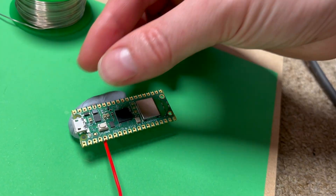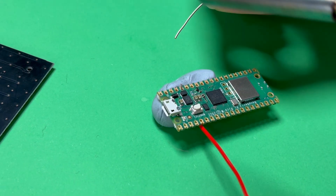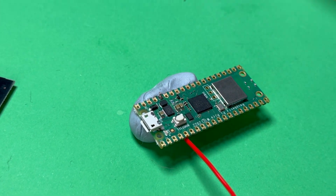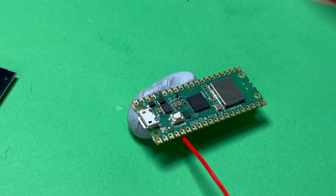I like to solder using a bit of Blu-Tack to keep the wire in place, so I'm just going to stick that in the Blu-Tack and get my soldering iron out. If this is your first time soldering, we've got a great video teaching you how to solder — we even taught our little sister and she soldered for her first time in that video. Link in the description if you want to check that out.